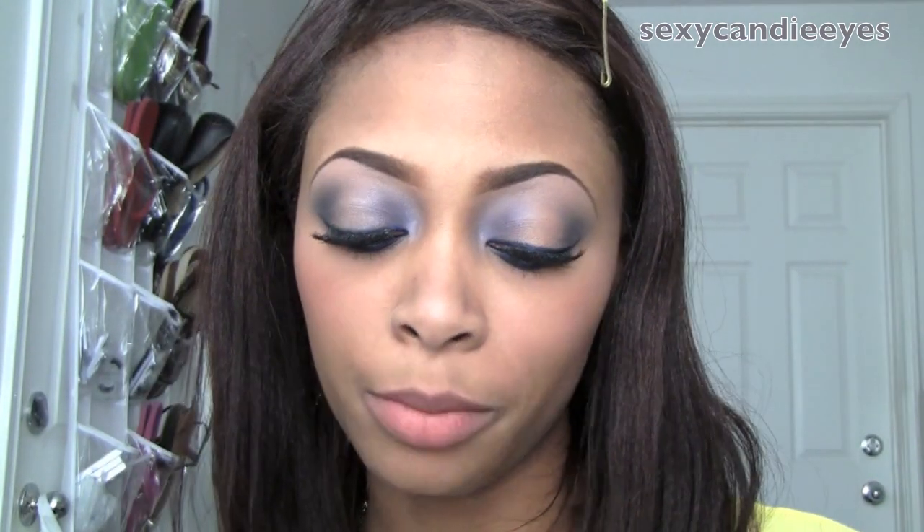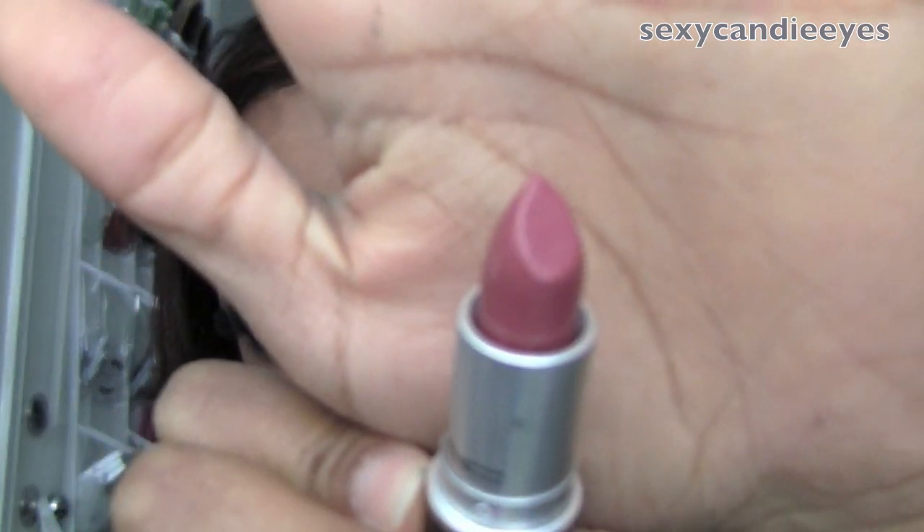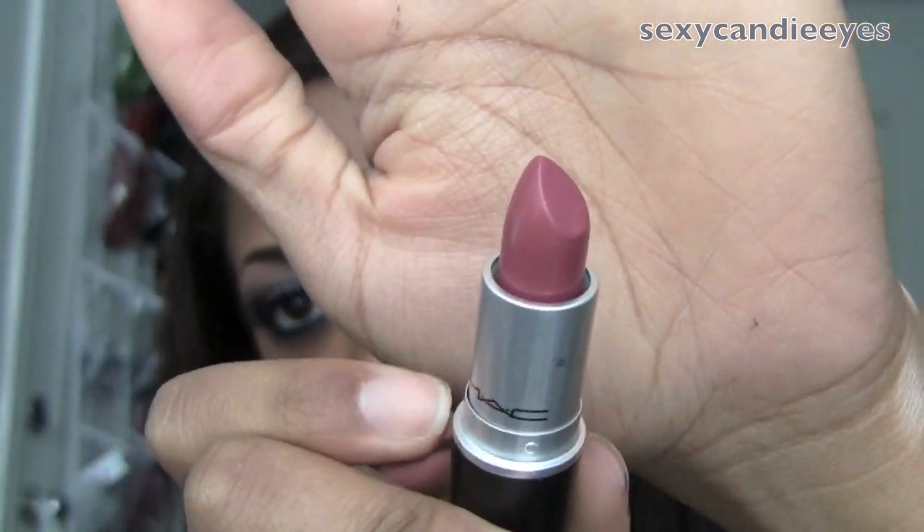For my lips, I really don't want to do anything nude because it'll be kind of boring to me — but if you want to do a nude lip, go ahead. I'm going to use Craving from MAC, which is an amplified textured lipstick. You can use a lip pencil if you want, but I'm going to be lazy and skip that this time.